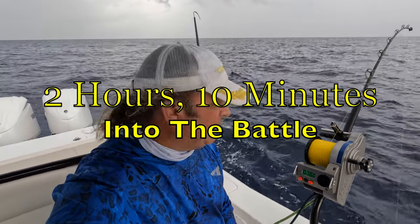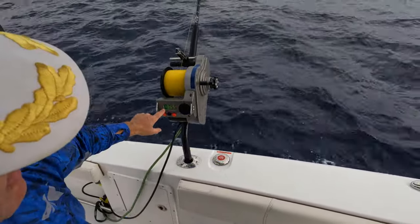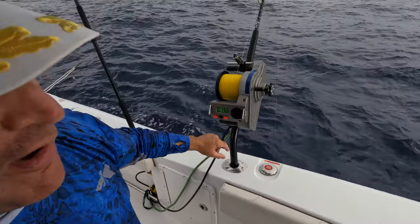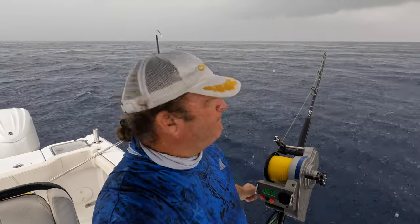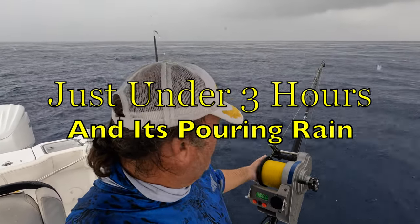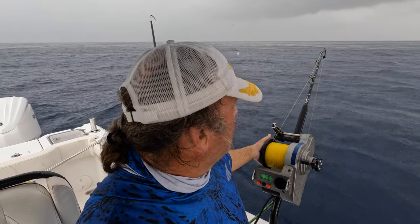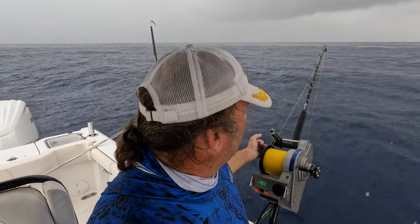It's two hours and ten minutes. The fish ran all the way back down to 1,300 feet. She's coming up now — we're at 755. We're still hooked up. It's raining like hell. Art and I are fighting the swordfish — it's still at 400 feet, not cooperating. She's down right in that thermal blind; she does not want to come out of there. Almost three hours.